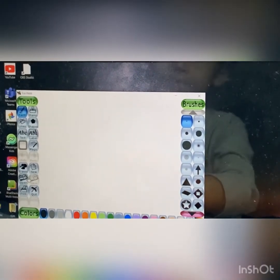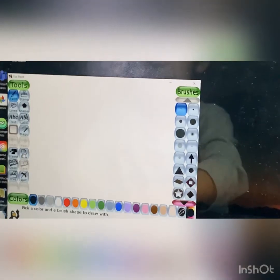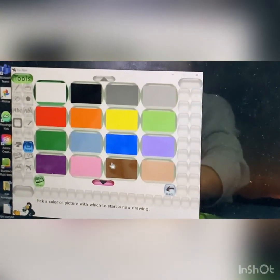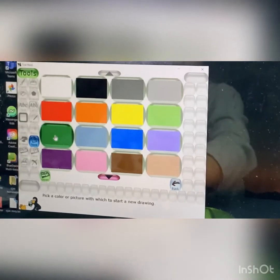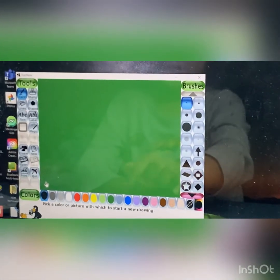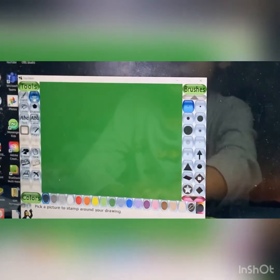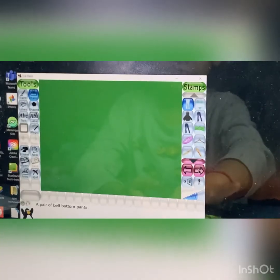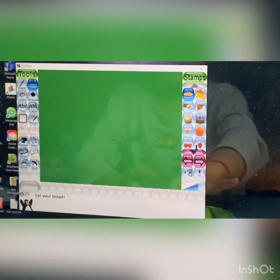I'm going to show you a drawing. Let's start. First, go to New and use any paper of your choice. Now open it. So let's start. Now we'll go to stamps and find fruits and vegetables. Where foods are, you can find them.